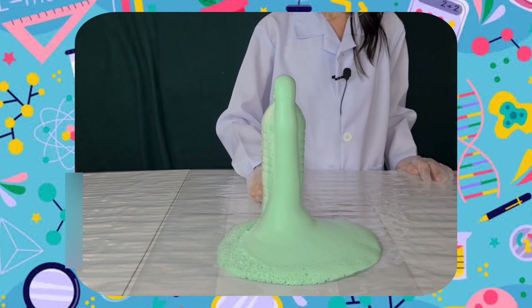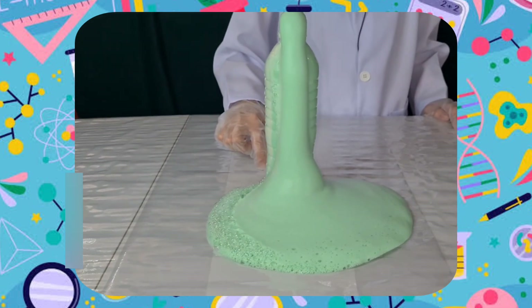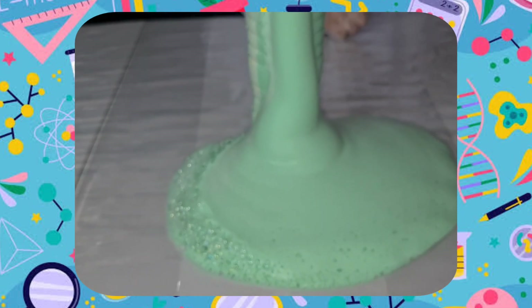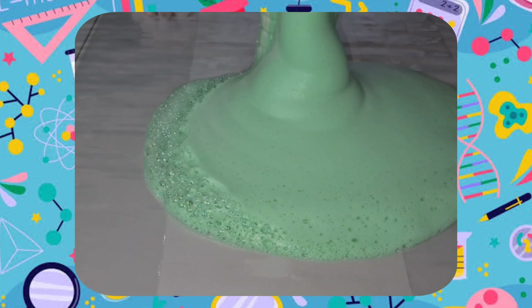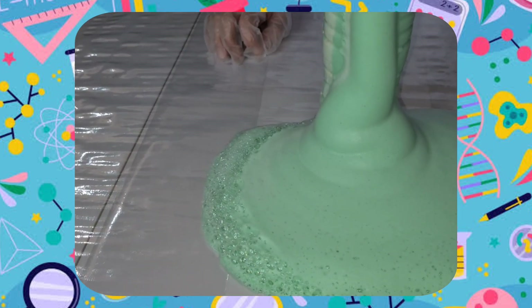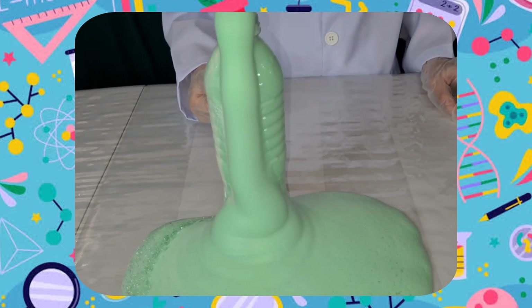The plastic bottle became warm because of the reaction called exothermic reaction. It is a chemical reaction that releases energy, creating heat. The foam is simply made up of water, soap, and oxygen, so you can safely pour it down the drain.